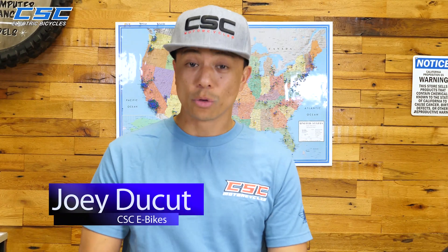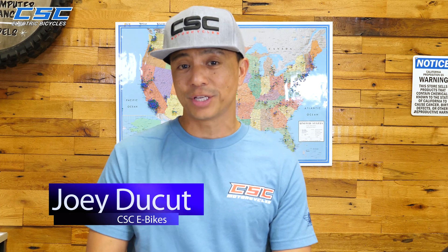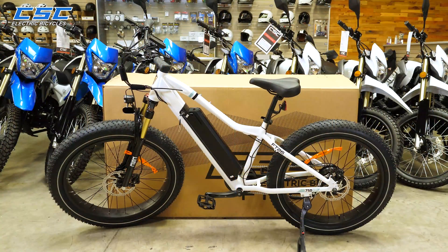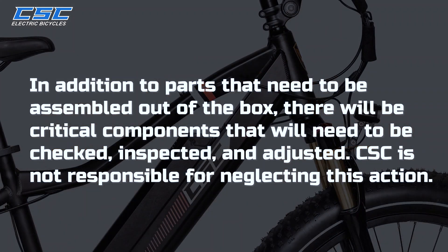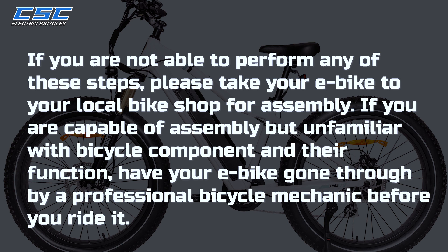You're seeing your CSE e-bike. We're really excited about the third generation of our XP 750 fat tire e-bike. In this video, we'll help you get from this to this. In addition to the parts that need to be assembled out of the box, there will be critical components that will need to be checked, inspected, and adjusted. CSE is not responsible for neglecting this action. If you are not able to perform any of these steps, please take your e-bike to your local bike shop for assembly.